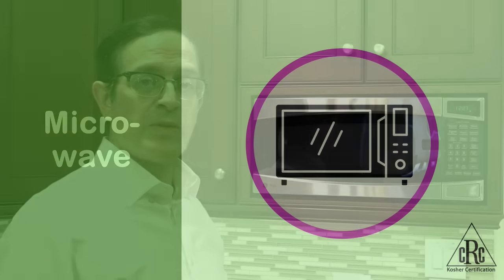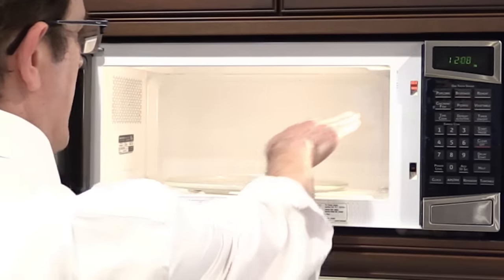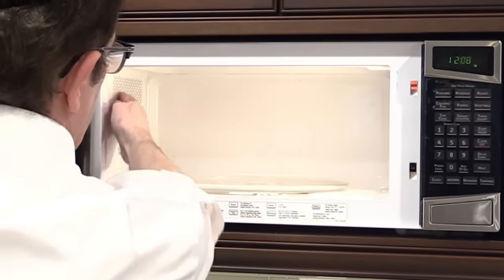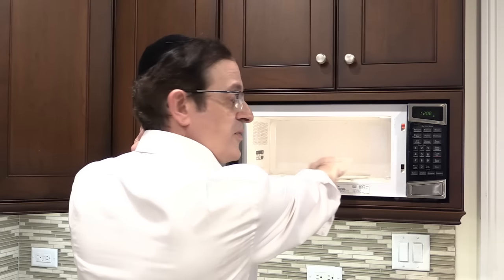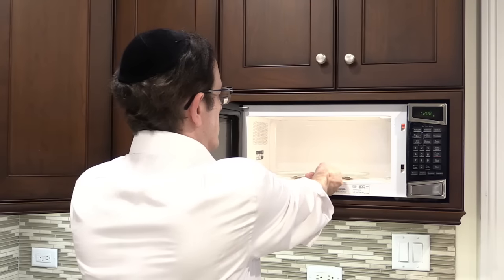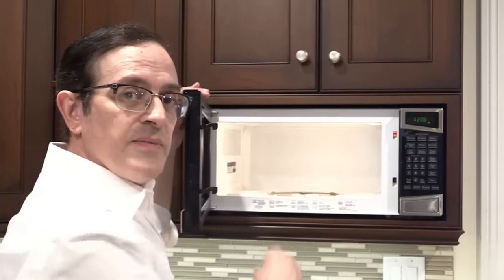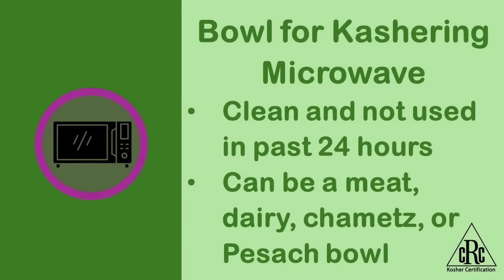For koshering a microwave, the most difficult part is making sure that the inside gets completely clean. This becomes a little more difficult because we have the grates along the side that cover the light and a few other things, and those have to be carefully cleaned out. Once that's done and it's completely clean, it's relatively simple. The next step is to remove the glass plate inside, which cannot be koshered, and then to insert a bowl of water inside the oven, close the microwave, and turn it on for 10 to 15 minutes until the chamber becomes completely filled with steam. Note: even after having done that, many people are careful on Pesach to cover or to double wrap any foods that go inside a microwave oven.